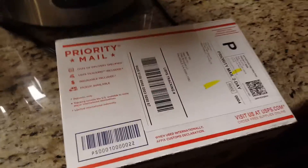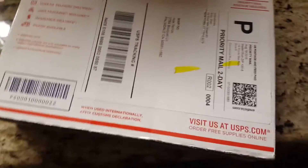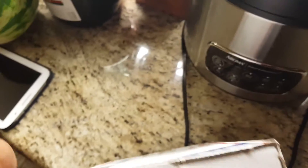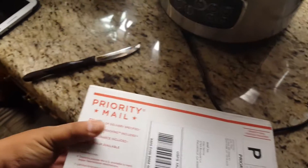I usually don't do this, but I got something special in the mail today. Let's see what it is — we have our package. I'm over here trying to unbox with one hand. I don't know how, but I'll do it. Come on, mighty fingers.